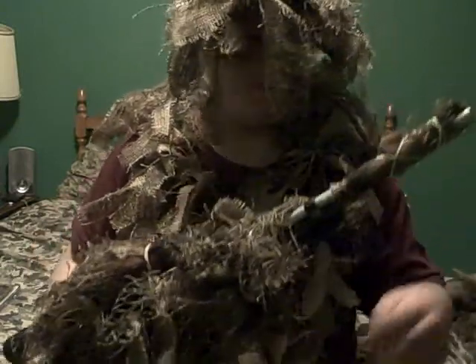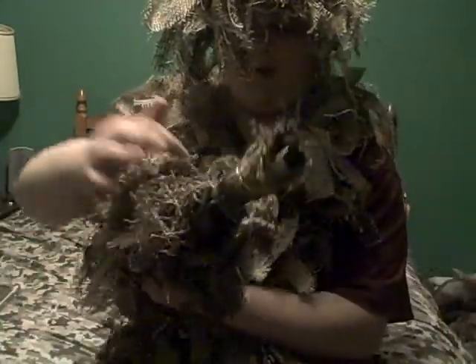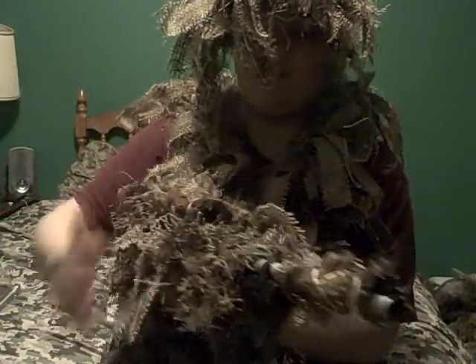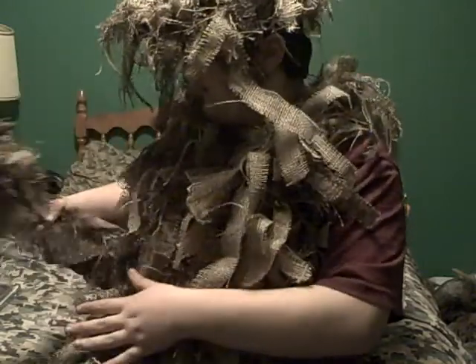All of it's held on by rubber bands, which you can see a couple of, but it still looks nice. The scope has burlap on the front, but you can just cut that so you can see right through it.